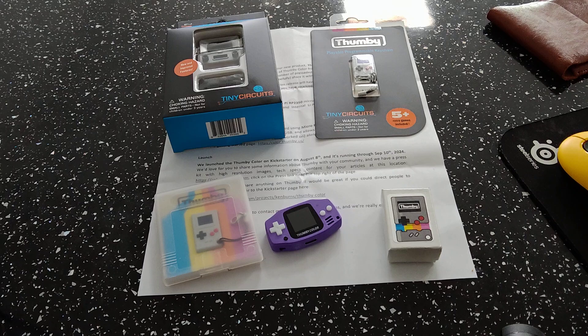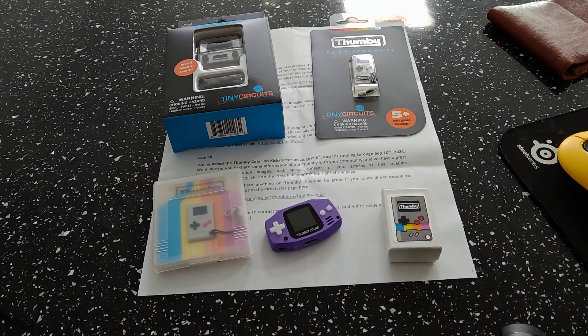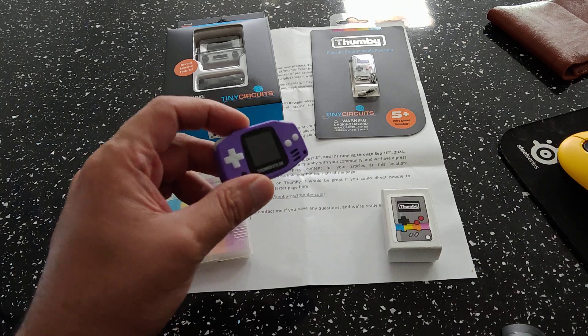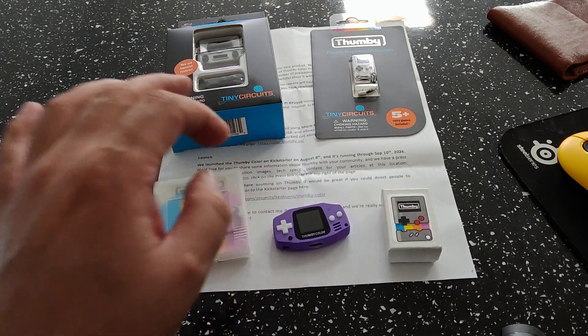It uses the new Raspberry Pi RP2350 processor, which is the successor to the RP2040 used in the older Thummy devices. It has a beautiful 128 by 128 16-bit color IPS TFT display, so now it's got that cool little color screen. Who knows, we might see Doom in color soon on this.